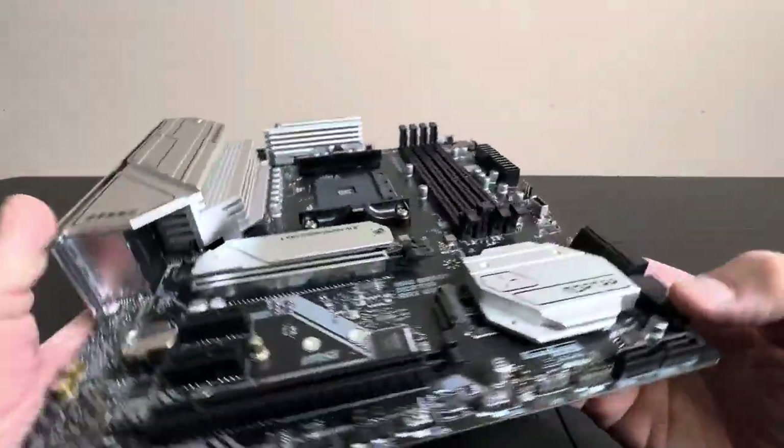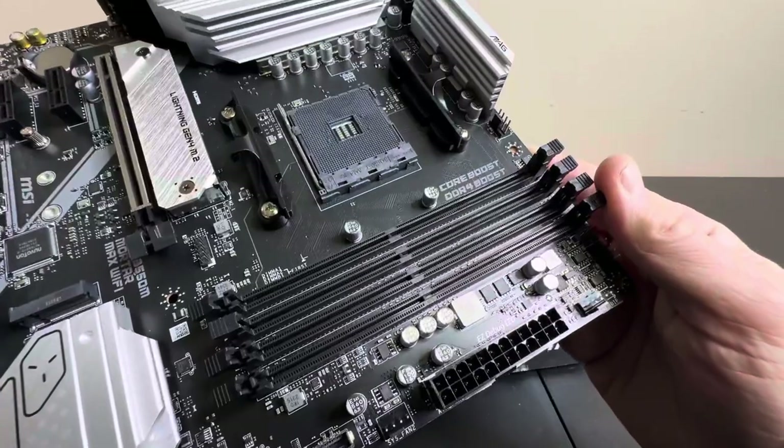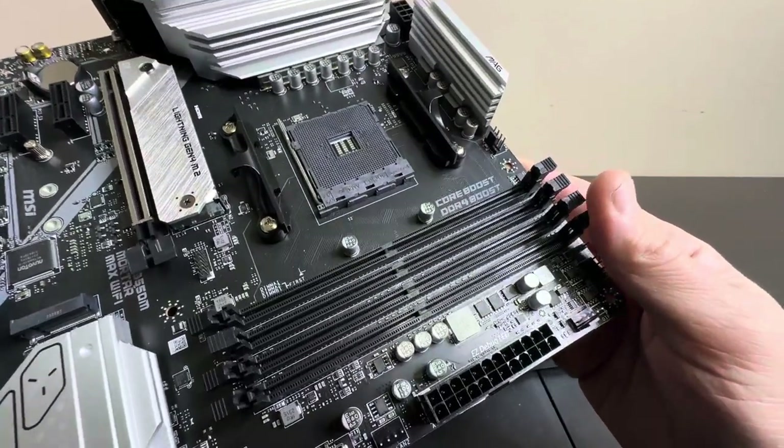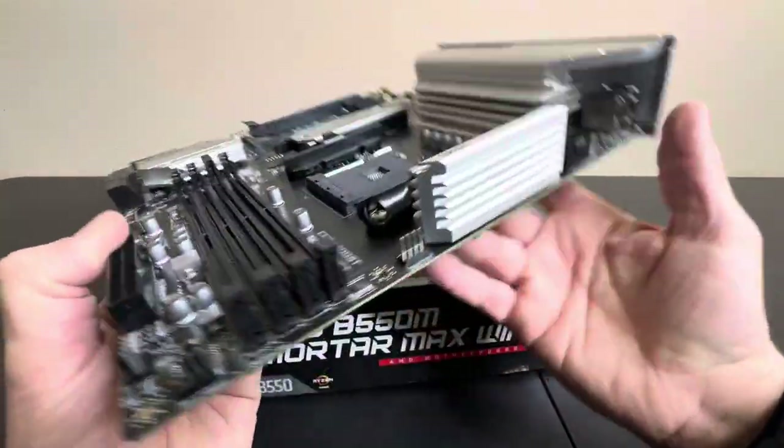A lot of these are Wi-Fi edition now. Here are the ports for your RAM. This has the DDR4 boost, so this is going to be DDR4 RAM that you'll be putting in here.